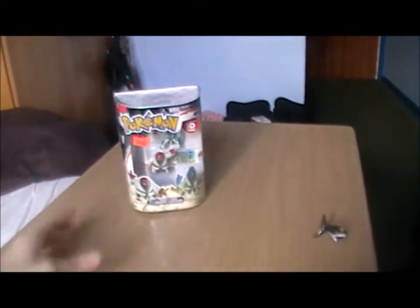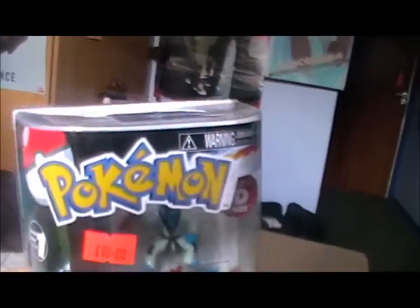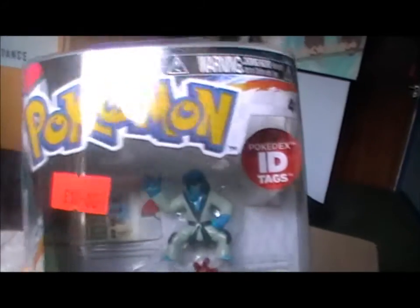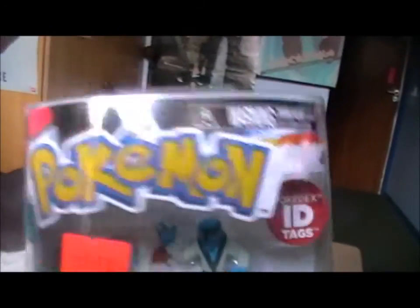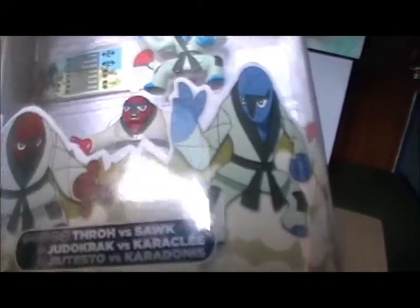Hello and welcome to a figure review of Sork and Throw from the Pokemon ID Tag series. I'm not sure if that's the official name, but that's what I put in the video description because that's the best description I can think of.